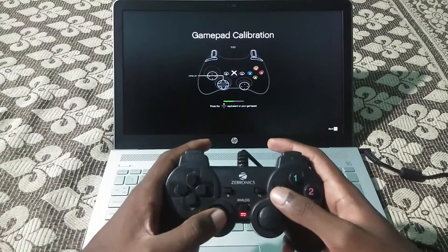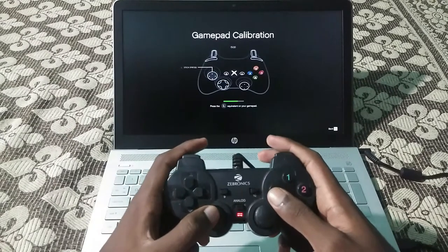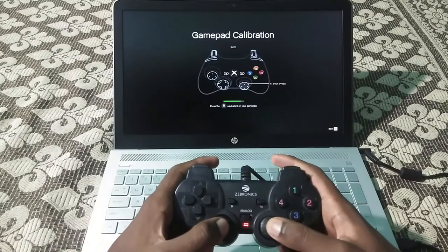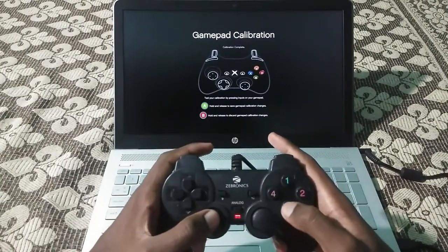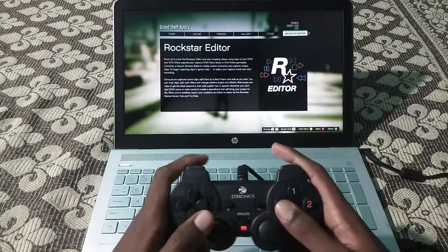For the analog sticks, press once and move upwards and downwards to make the calibration changes. Do the same for the other stick as well. After doing this, to save the changes just press and hold the A button — which is equal to button 3 on this gamepad — to save these changes.